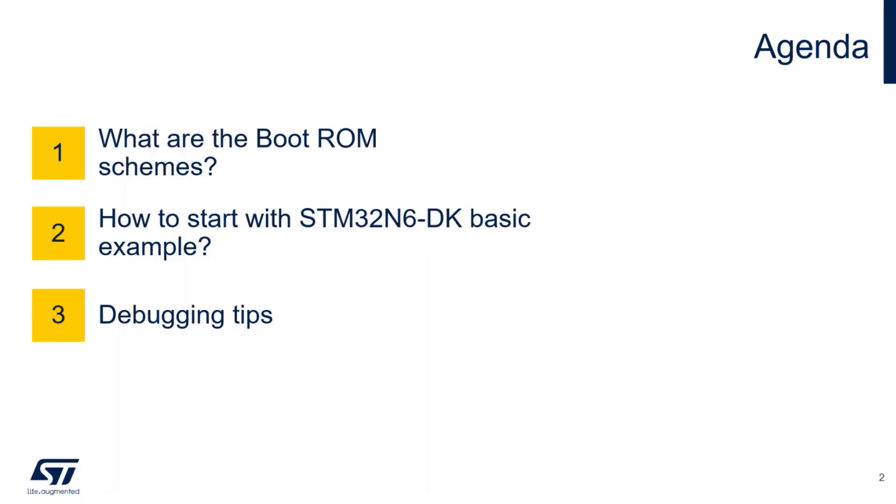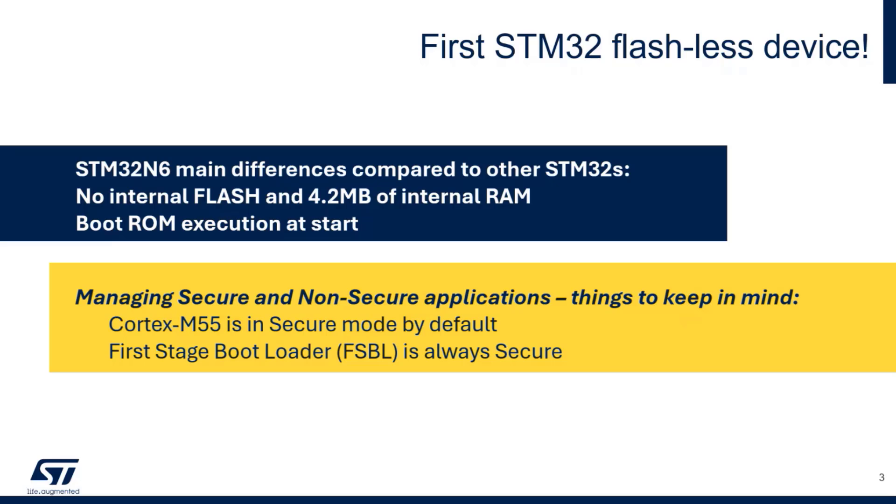We'll cover the various modes in which you can put your discovery kit to flash your application. The first thing that starts after reset is the boot ROM. The N6 has many differences versus the STM32 - it has no flash, but it has a huge 4.2 megabytes contiguous ROM, and the first thing executed at startup is the boot ROM. That's very important to keep in mind.